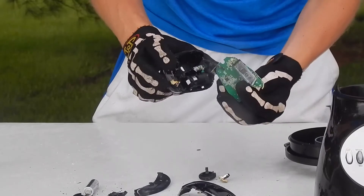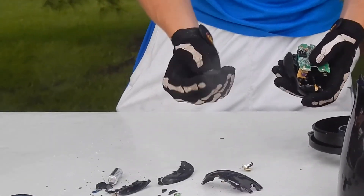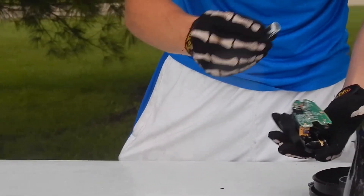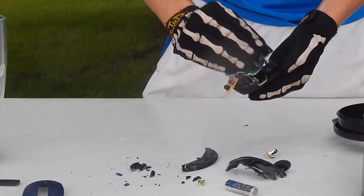And then it ripped the circuit board out of the mouse — didn't do much damage to that itself. You can see the wheel, and then the battery. The battery didn't get damaged really at all. The bottom looks okay, but the top is really where all the damage happened.